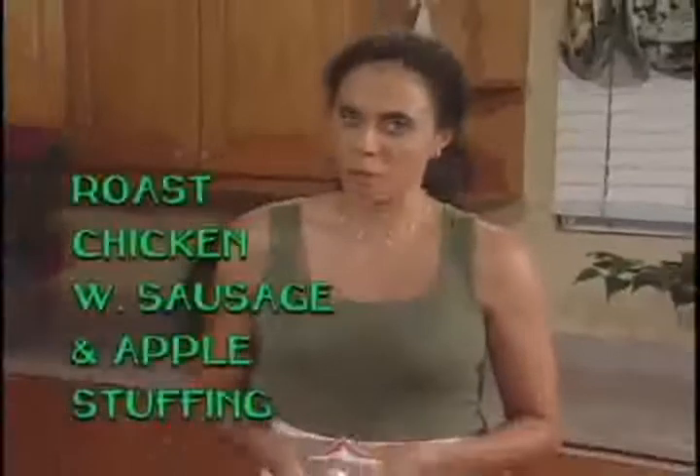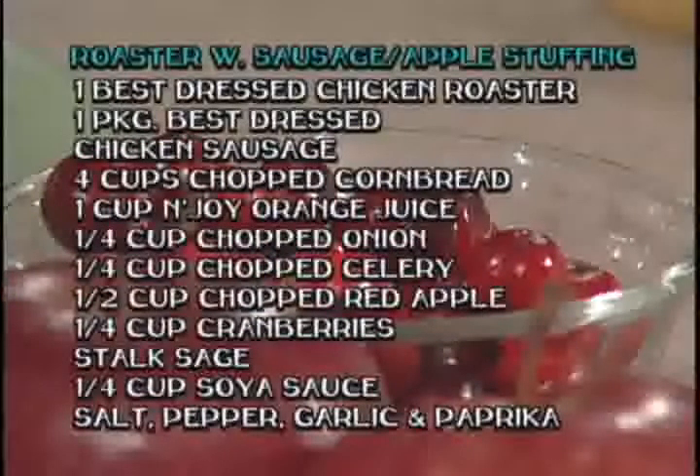I'm very excited about this meal that we're going to prepare together. It's going to be the best-dressed chicken roaster with stuffing. Today, our meal starts with two Best Dressed Chicken products: our chicken roaster and the brand-new chicken sausages.